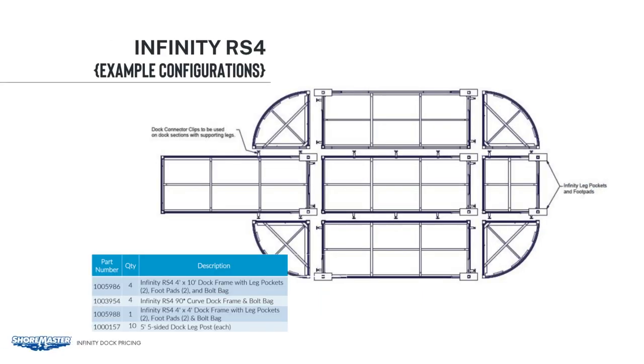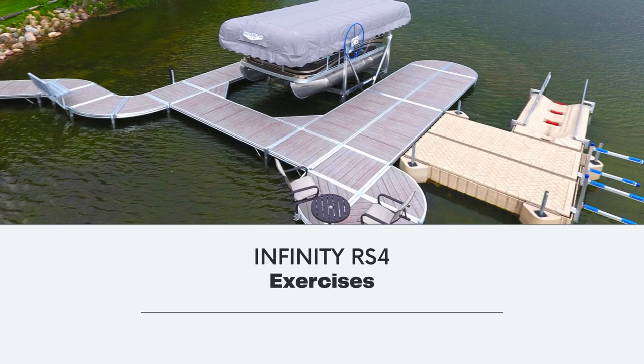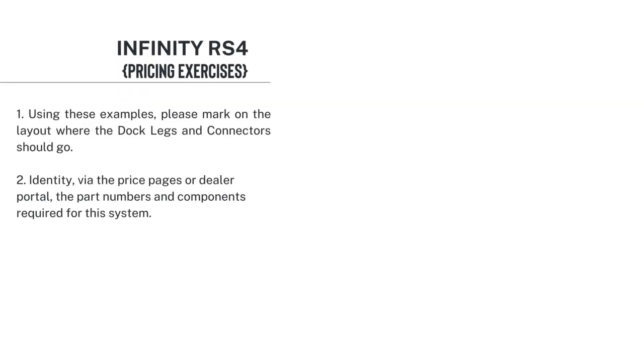Here's a little more elaborate layout. We have four 4x10 sections and we show you where you need all your dock connectors — we just want to ensure that everything is supported correctly. Next, we will do some exercises. We'll show you the layout and have you fill in where the connectors and dock legs should go. You can also use the price pages or dealer portal and fill in the part numbers and components that would be required.